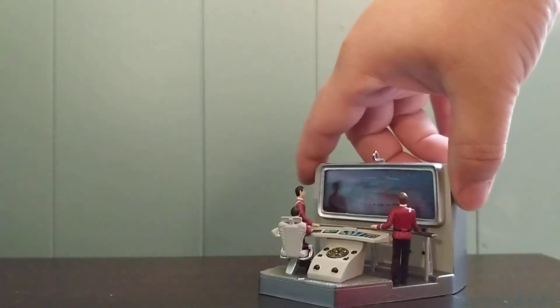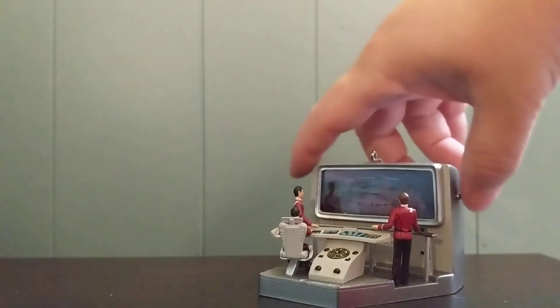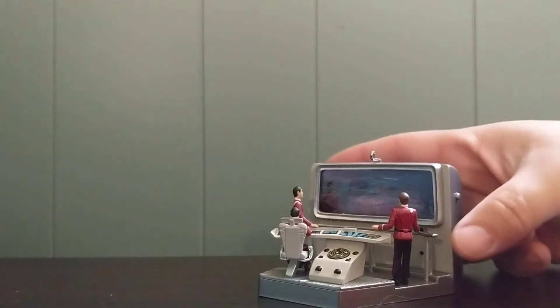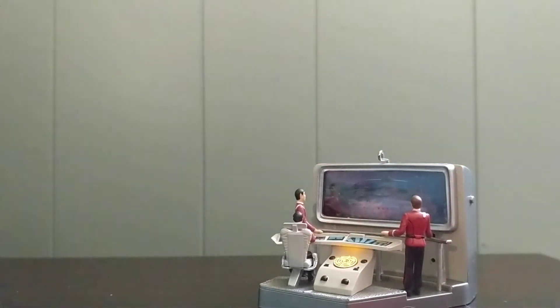This ornament does have three audios that are played, as well as the visuals. [First audio clip]: They still haven't raised their shields. Raise arms. Their shields are going up. Lock phasers and ties. They're locking phasers. Raise shields. Fire!